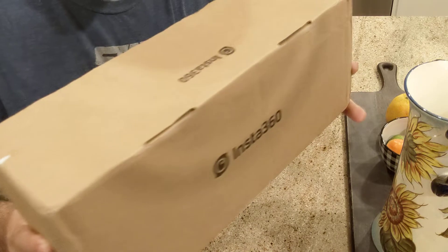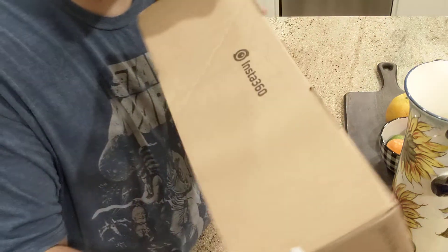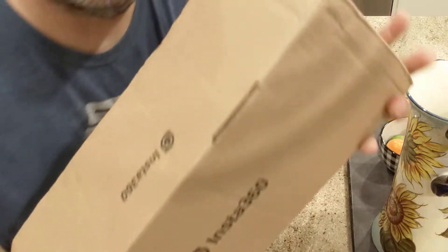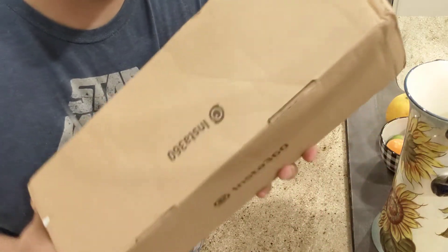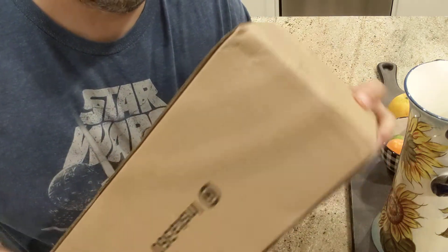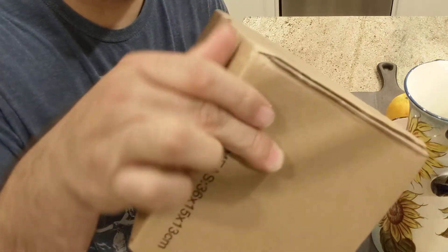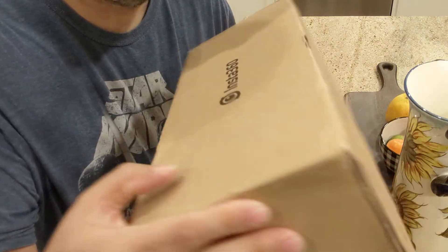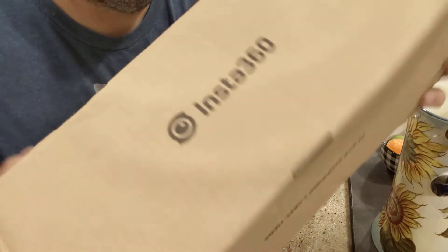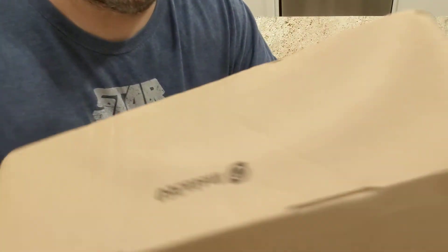Hey guys, this is the Insta360 I just got. I just wanted to show something because I got a shipment and you can see the box is kind of banged up a little bit. That must just be what you get from shipping from across the world — it came from China.